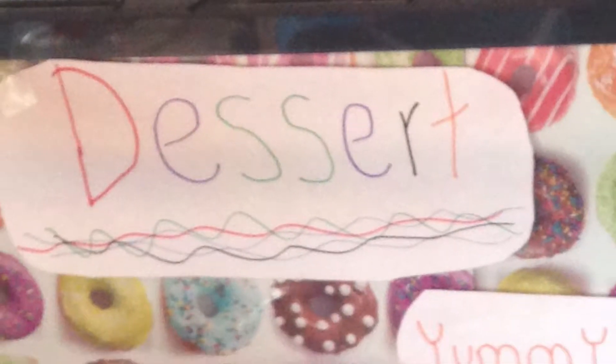So today I have made my very first cage theme. A cage theme is basically just a cage based off of a specific theme. The cage theme that I have created is a dessert theme.